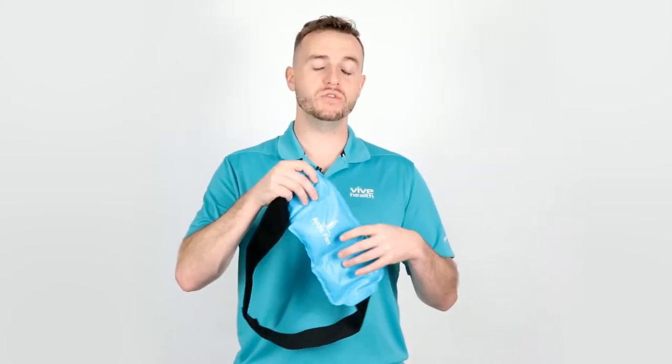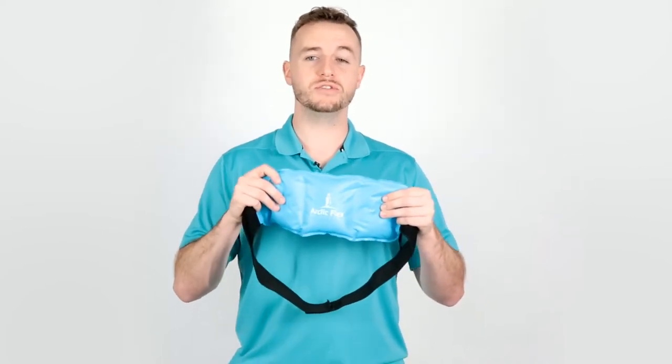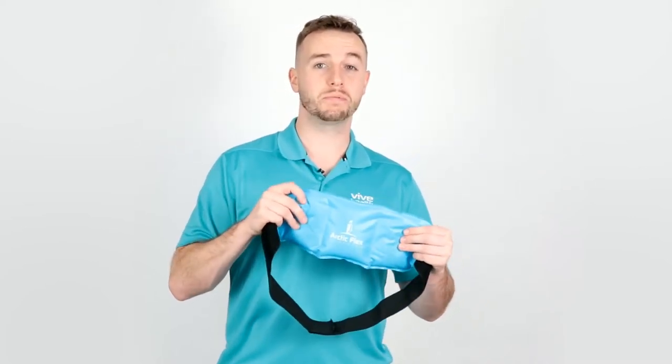It's very flexible when frozen because it's full of a non-toxic silica gel that's super lightweight and durable. And it's also leak-proof.